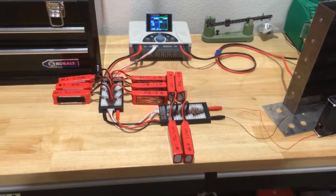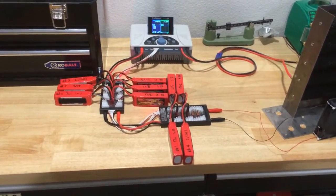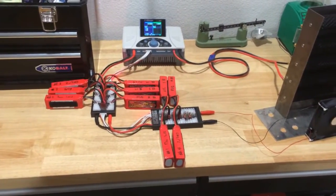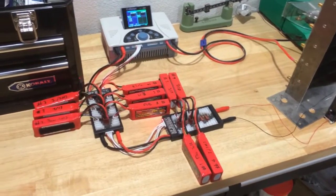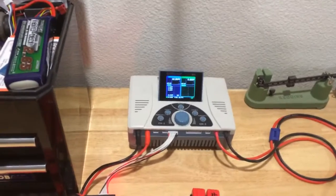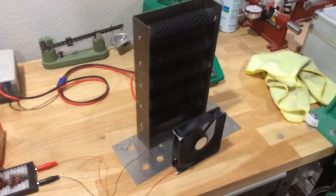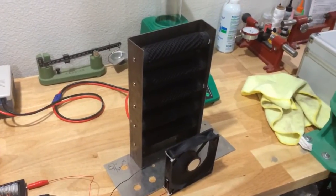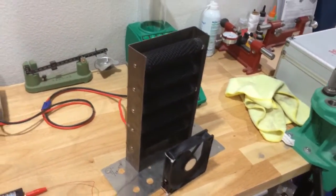So I'm going to discharge all 10 of these packs to the storage charge of about 3.75 to 3.8 volts per cell, and I'm going to do that through the iCharger 4010 Duo.